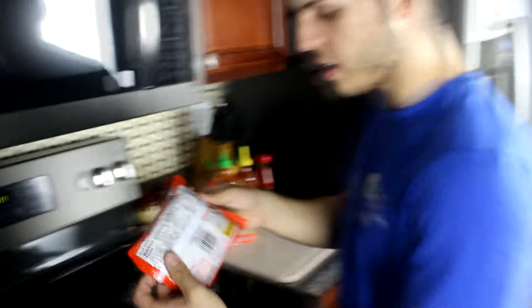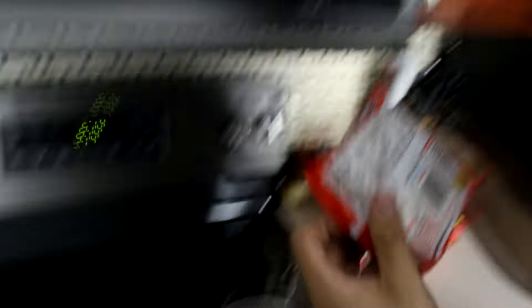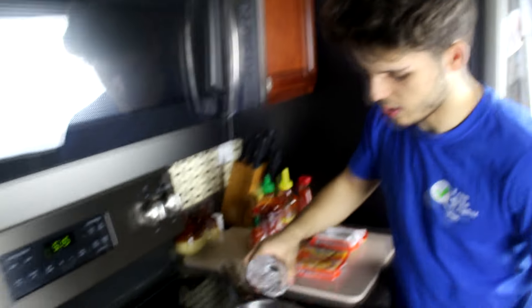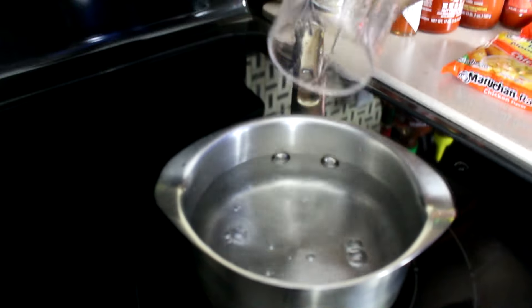Reading directions right here — it says we have to boil two cups of water in a saucepan with noodles and cook it for three minutes, stirring occasionally. We're not going to do all that. It's asking for two cups so we don't have graduated flasks, so we're gonna — this is one, number two, see that water. I think that's way too much water.